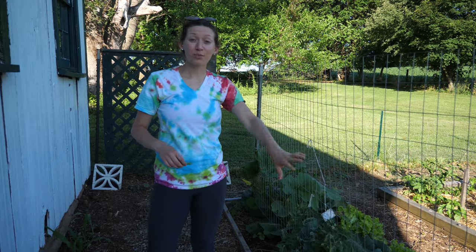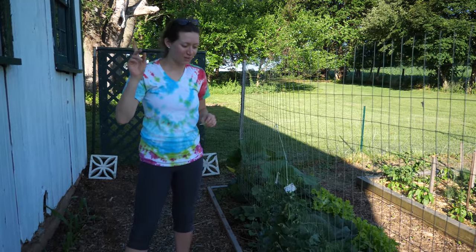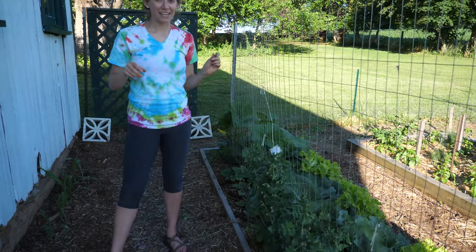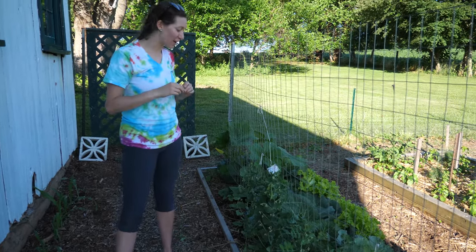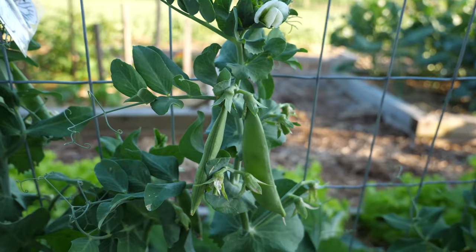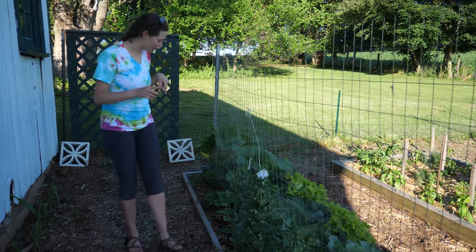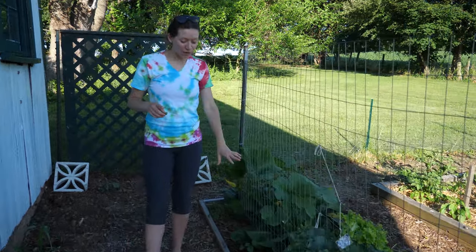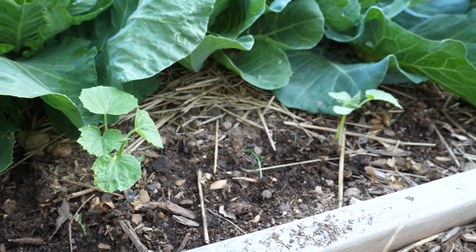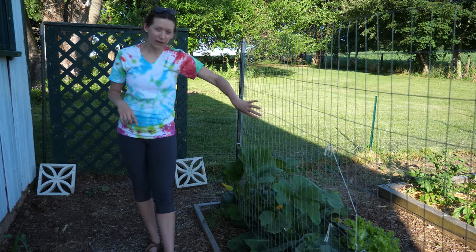I have some sugar snap peas right here. While Alex ran up to get a new memory card, I've been snacking on our sugar snap peas — they are so good. They don't really ever make it out of the garden because I'm always snacking on them when I'm down here. I have already planted some cucumbers here, and those will hopefully start taking off soon. I want to get them to grow on this trellis.